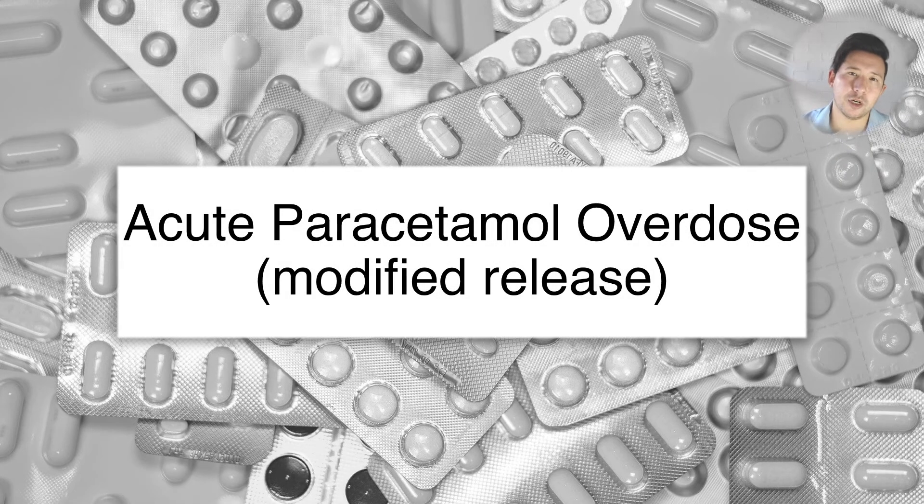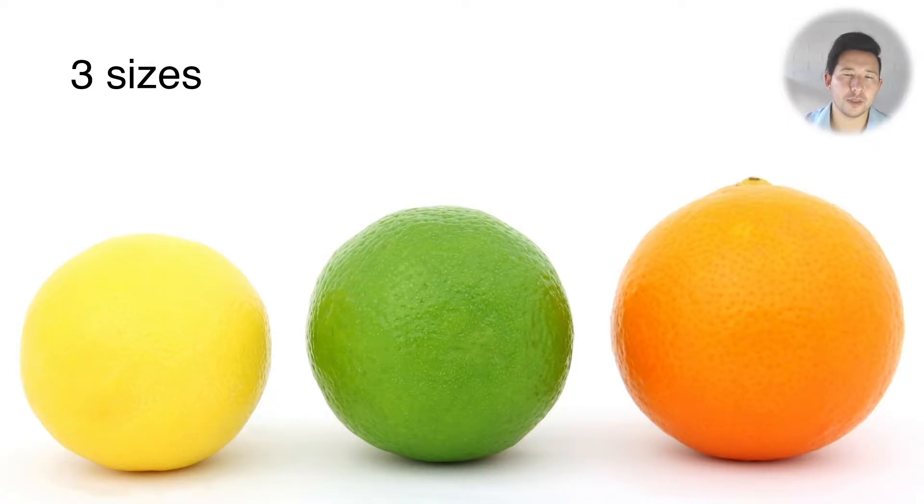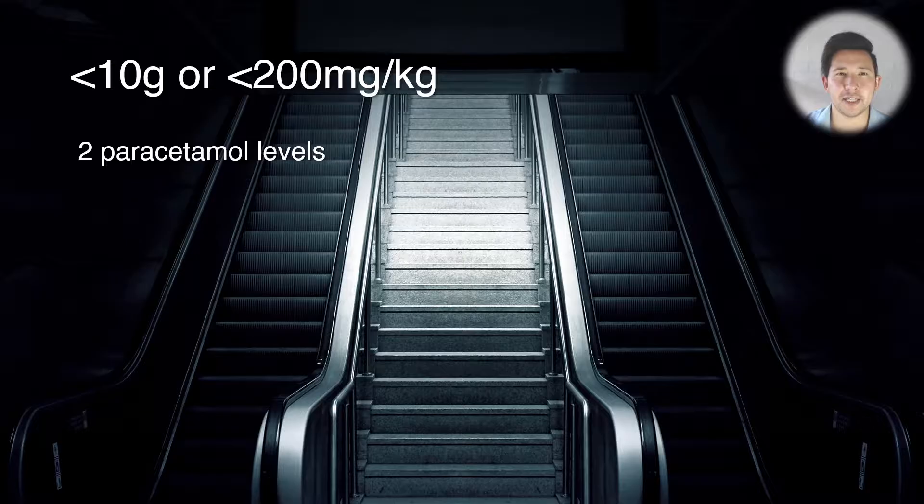Let's discuss the treatment of an acute paracetamol overdose with modified release paracetamol. We're going to break this down into three different sizes of overdose because the plan is slightly different depending on how much someone has taken.